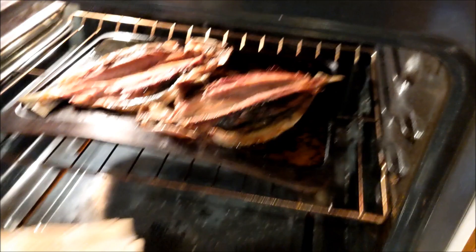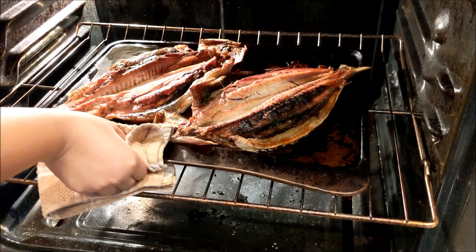And our fish have been cooked. They're fully cooked now. We're going to take it out of the oven. This has been an hour later.